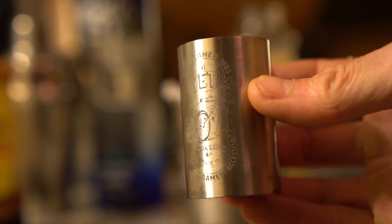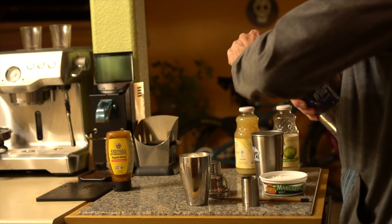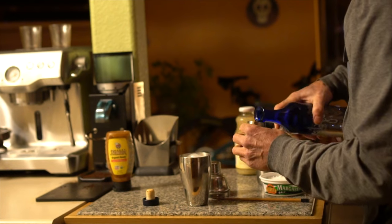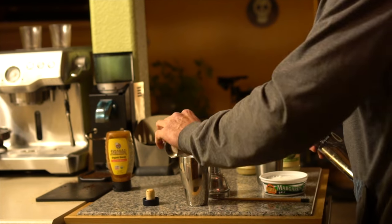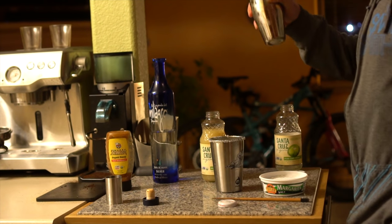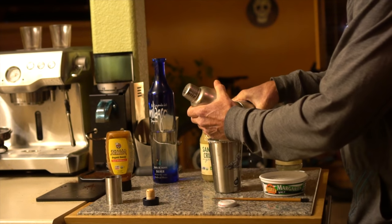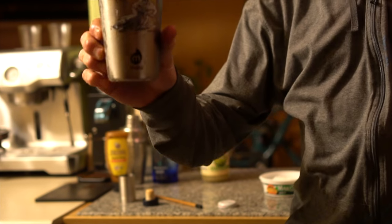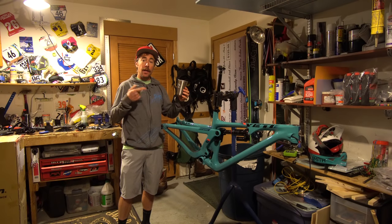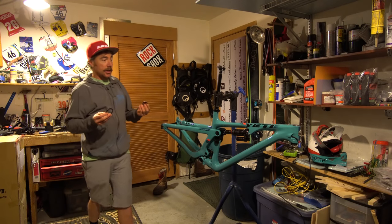Maybe this water bottle will fit in here... I won't — what is the internet going to do if this doesn't fit? I'm going to have the Yeti shot glass. Now we've got a cocktail, let's go back to building.